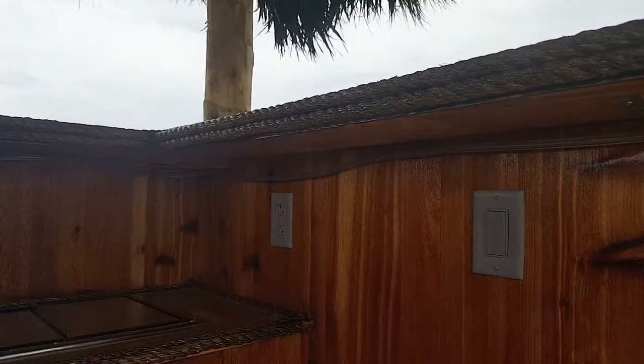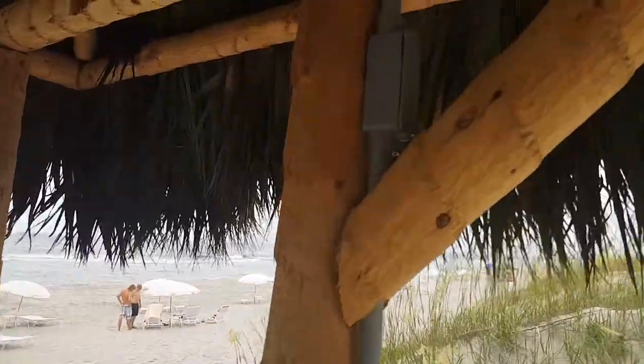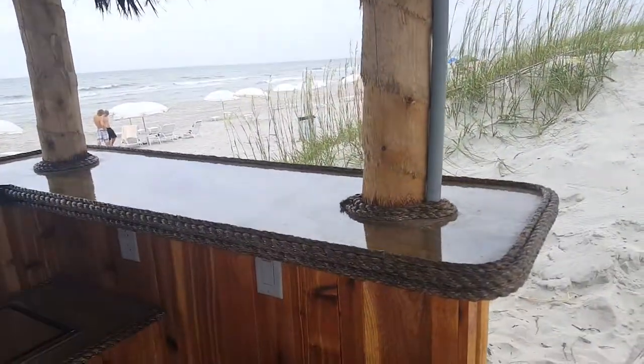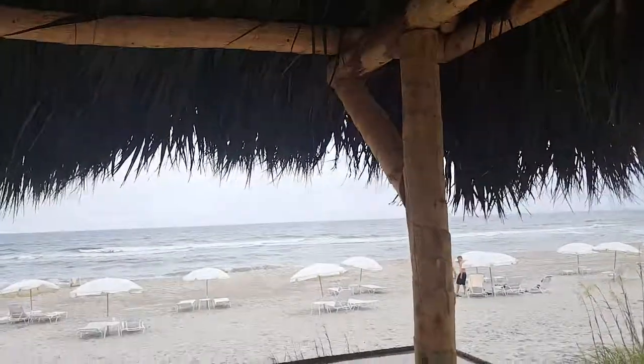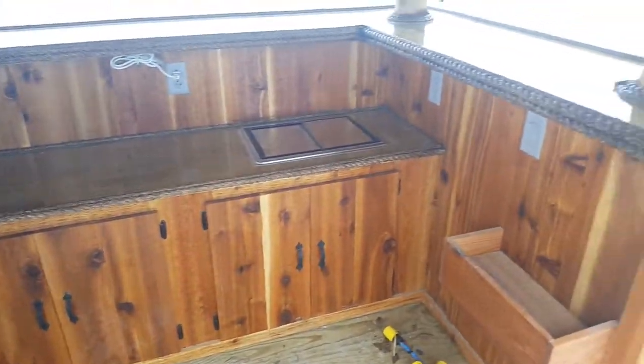There's a switch for electric in case they want to put electric in the roof, and four outlets in the bar. These two outlets are on one circuit, those two outlets are on another circuit, and then the roof — if they ever want to put anything in the roof they can tie in right there. That's on the switch, so you plug it in, turn the switch on, and that'll be live.